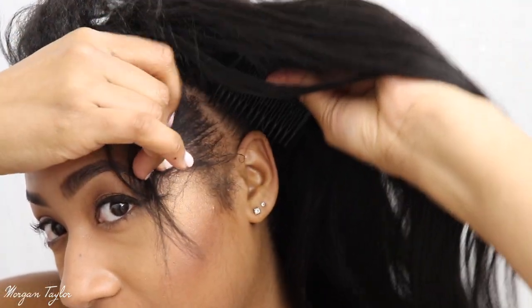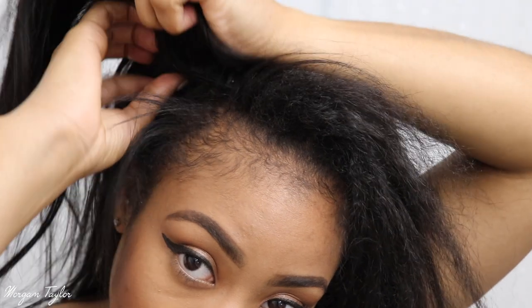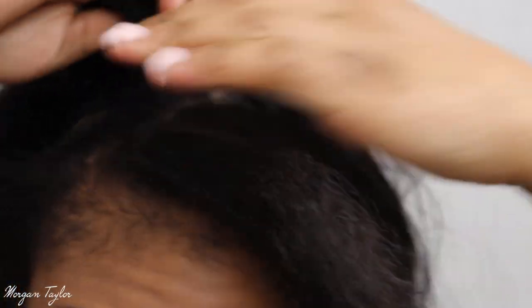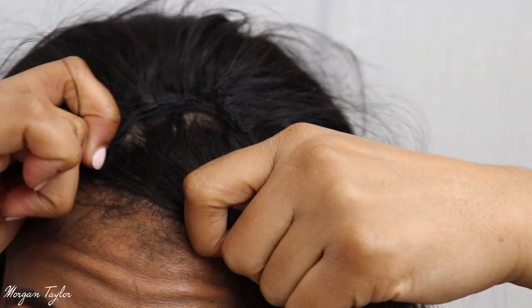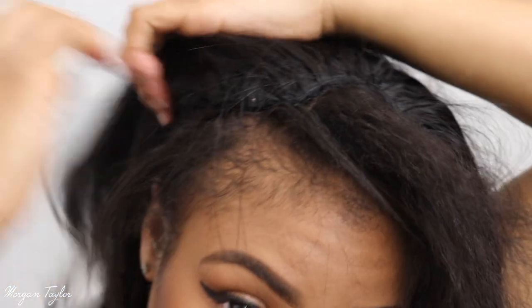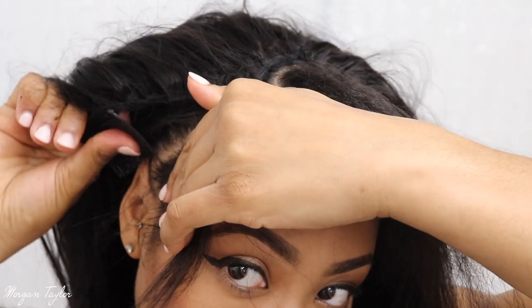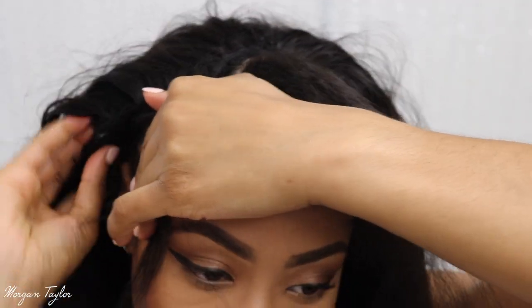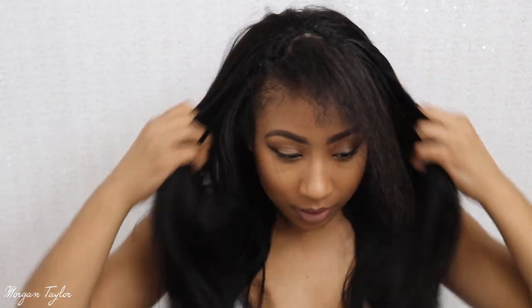I'm going to take the side combs and put them in. If you have an elastic band that will probably be better so you won't have combs on the side of your head, but I just didn't put one in. Then you take the other comb and put it in here — voila, it's on my head now.